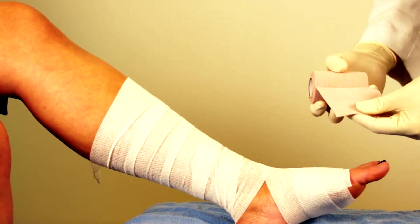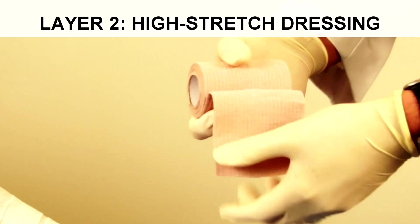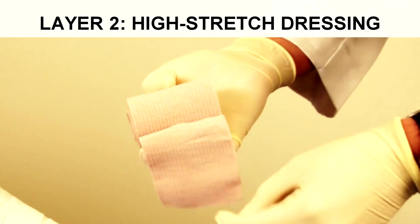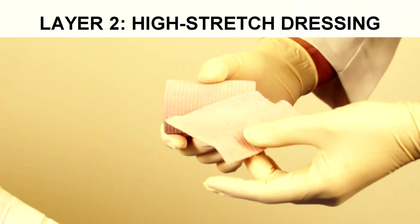The next layer is essentially the equivalent of an ace bandage. This particular one is self-elastic; some have hooks, some have Velcro. This is what's considered a high-stretch elastic fabric.